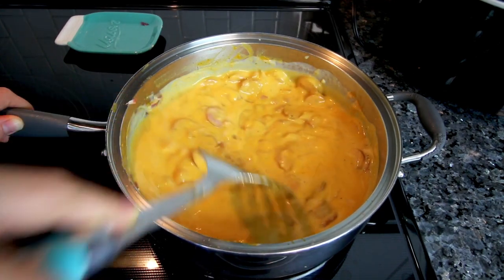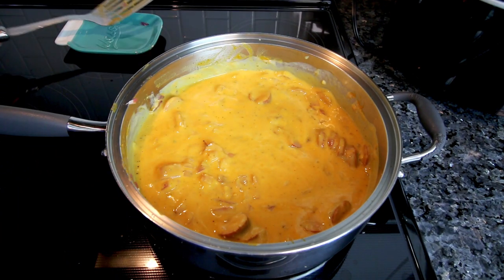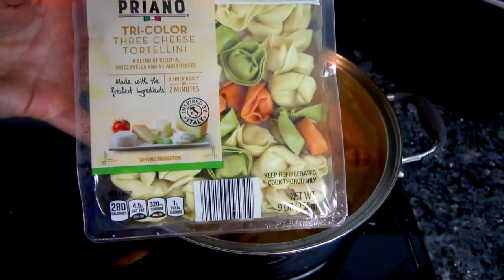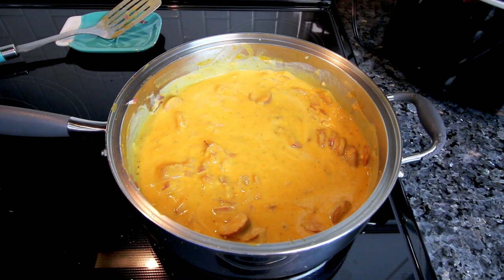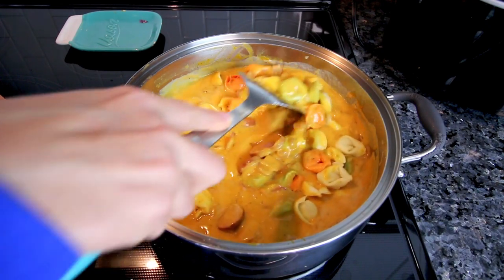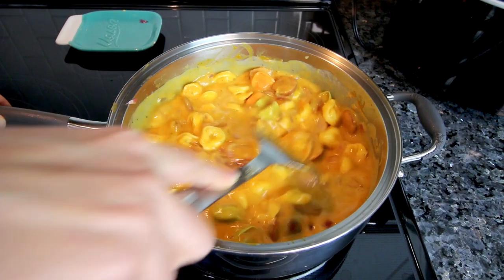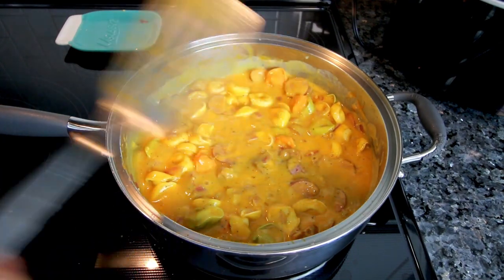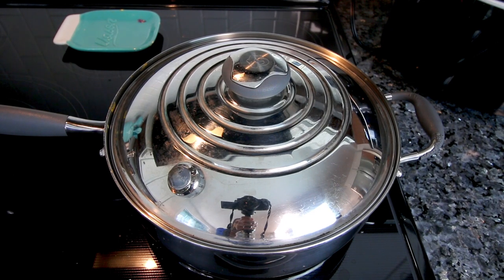With my changes, a serving comes out to seven points versus ten points per serving on the original recipe — and it makes eight one-cup servings. I'm adding the tri-colored three-cheese tortellini from Aldi, nine ounces instead of twenty, stirring it in to get everything coated. Then I'm putting the lid on and bringing it to a simmer, after which I'll turn down the heat and let it cook for about eight minutes until the pasta is cooked.